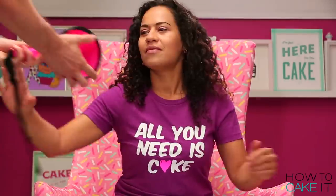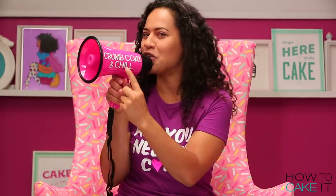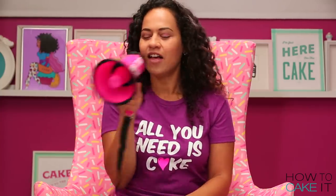It's time to crumb coat and chill. Orhan passes me my prop — a megaphone — for the important announcement. Crumb coat and chill! I even labeled the megaphone.